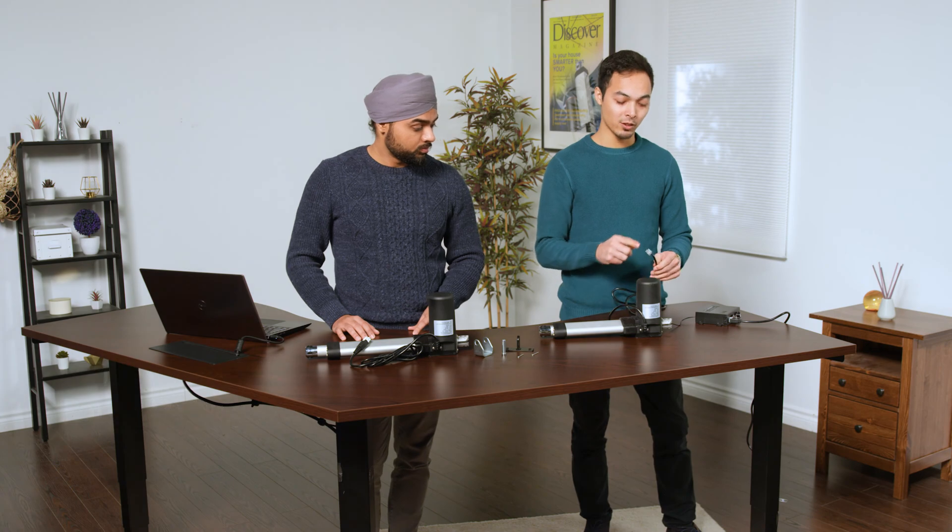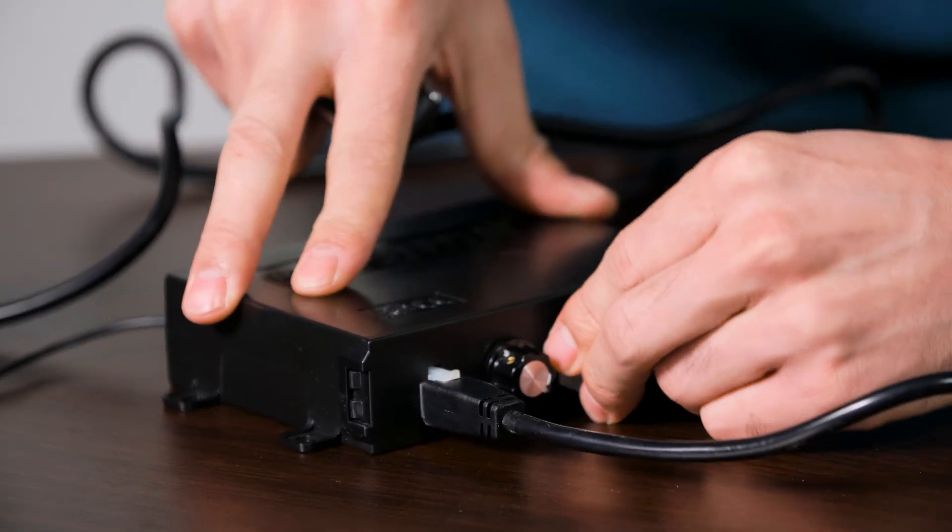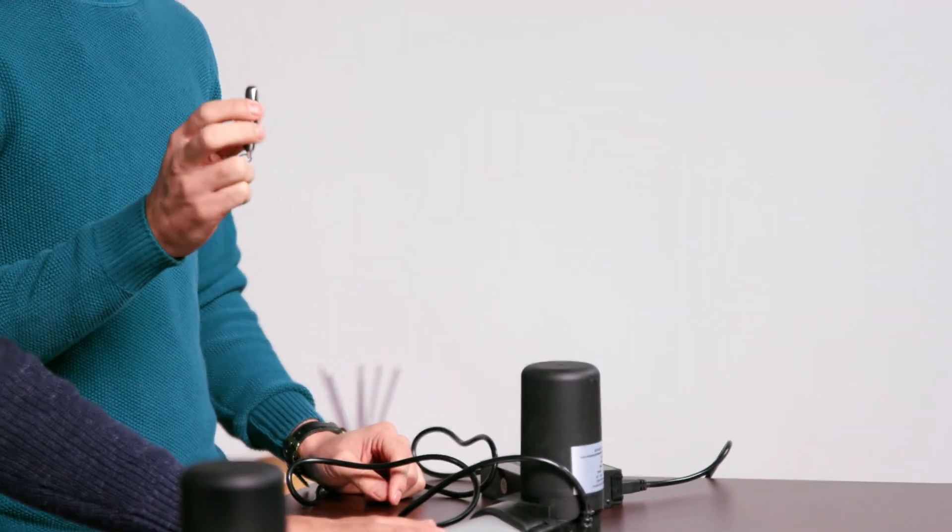Because the PA04 has a 2-pin Minifit Junior Molex connector, it makes connectivity a breeze. All you have to do is plug it right into the control box and use one of the two included key fob style remotes to activate it.